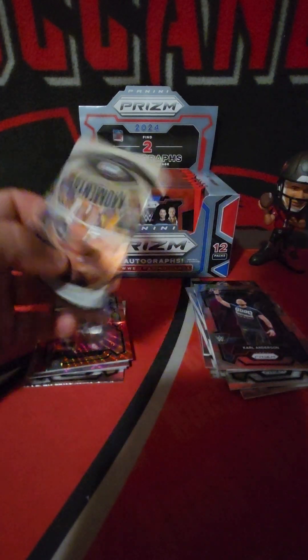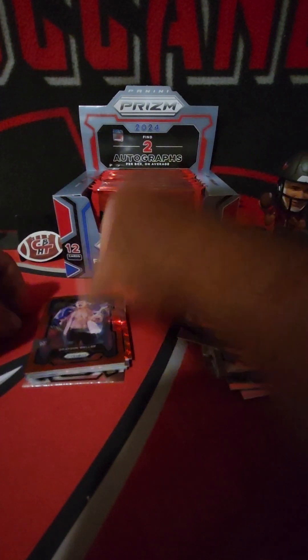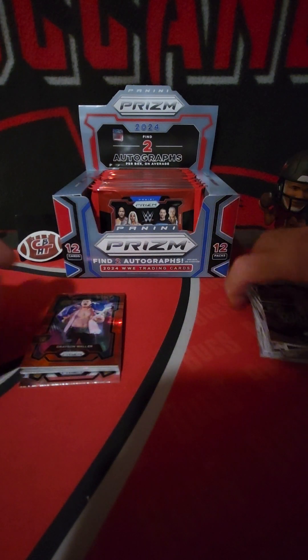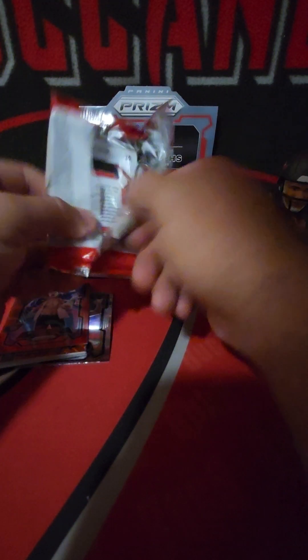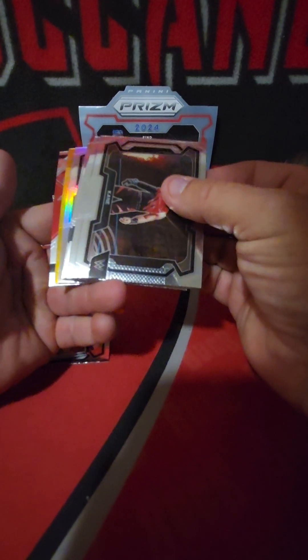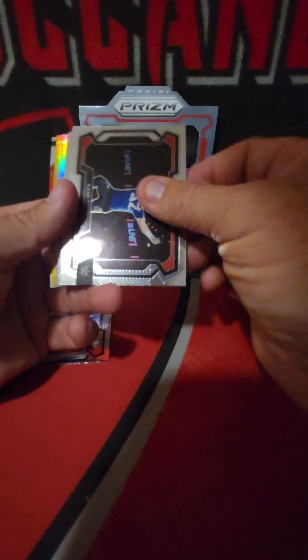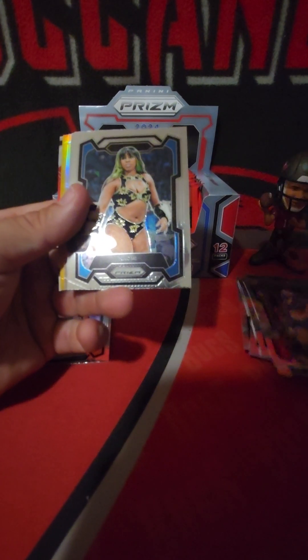Diesel, nice throwback there. Dirty Dom, Tommaso Ciampa, Duke Hudson, Mia Yim - I guess they changed her name. Jakara Jackson, nice rookie on the red wave there, and a Grayson Waller red - I think that's a pretty high number, Wrestlemania Moments Ultimate Warrior, out of 2.99. Grayson Waller - not sure what the market is on him, I haven't made it all the way through Bad Blood yet. A couple packs in and we got a gold - how about that!